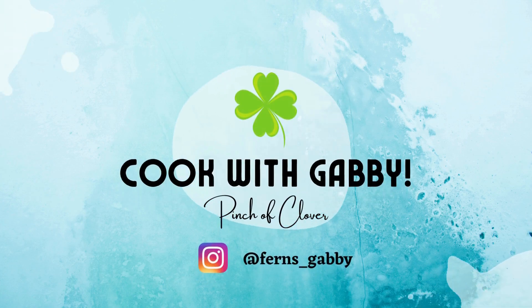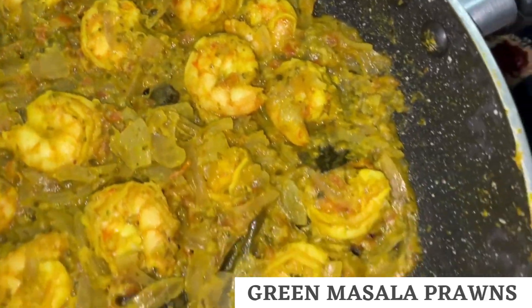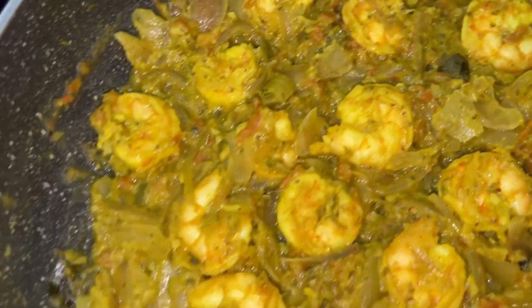Hi guys, welcome back to my channel. Green Masala Prawns is a spicy, juicy and delicious recipe. Let's make this at home today. Let's get started.